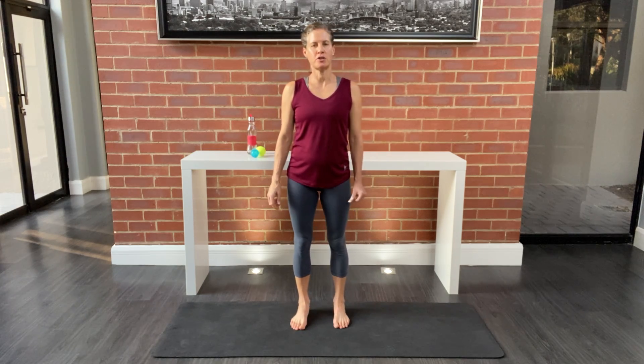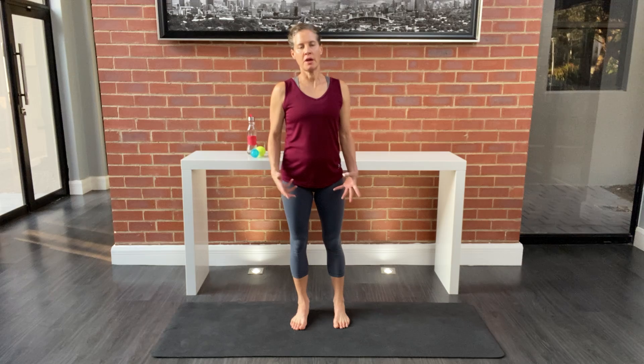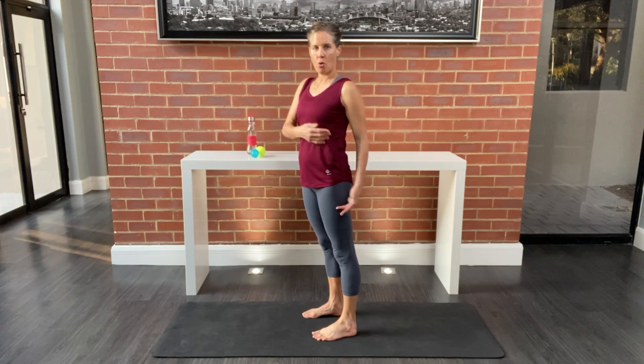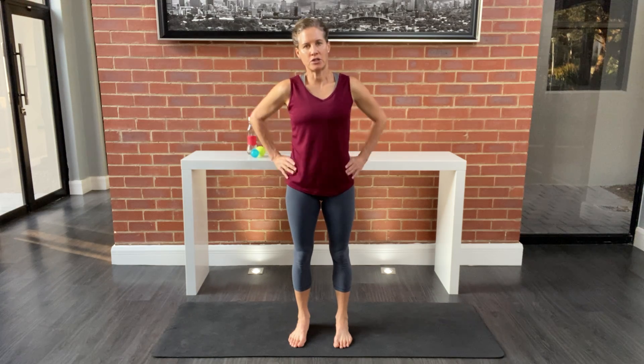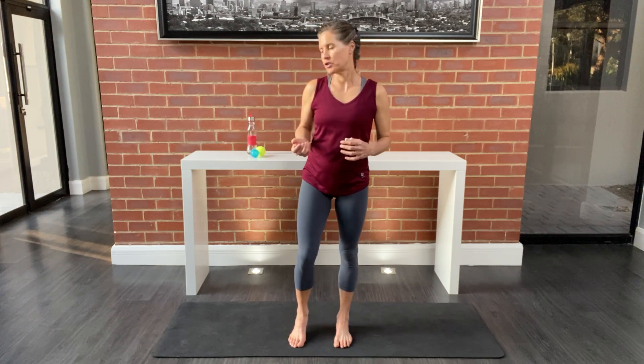In this video, we're going to focus on balance to improve our core strength. When we think about the core, we want to look at the glutes as part of that core — this whole area: the diaphragm, the glutes, the abdominals, the back, the psoas muscle, the hips. The stronger this area is, the more efficient our balance will be, and that will help with our longevity as we age.